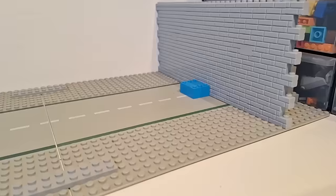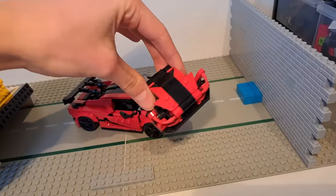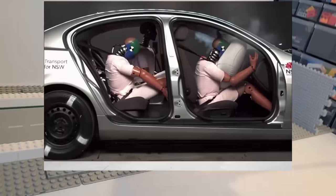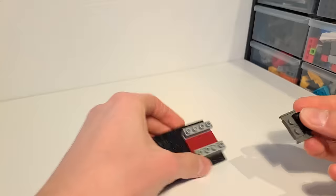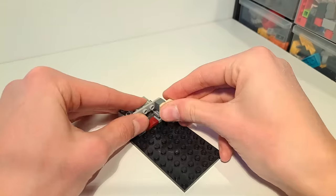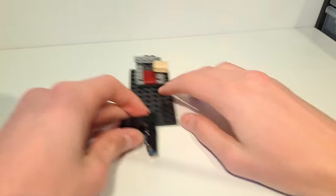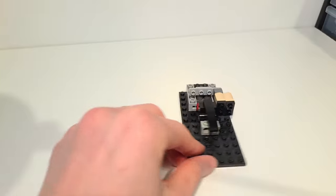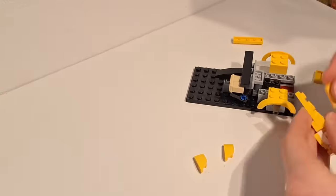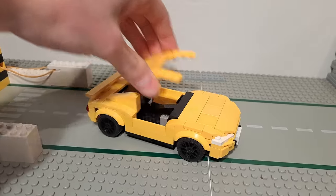Next up I tested the Bugatti's rival, the Koenigsegg Agera RS — the entire front end came off the car. I felt I was missing something though: in real crash tests you always see airbags deploy. My idea is to have a slider mechanism to which I attach an airbag that can be pushed out of the dashboard in a crash. I built a dashboard with Technic Lego parts that can be pushed down to deploy the airbag, and then quickly built a very simple car around the mechanism.